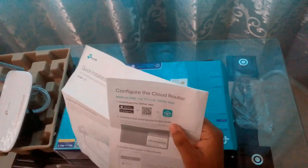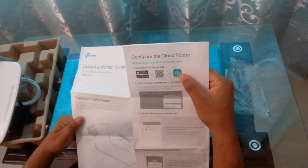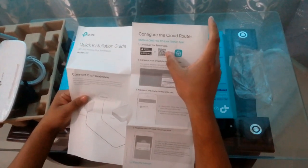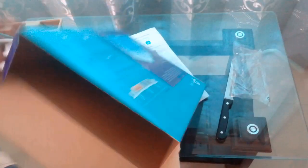You will get an Android app on the Play Store to manage this router. You will have to scan this barcode and install it.